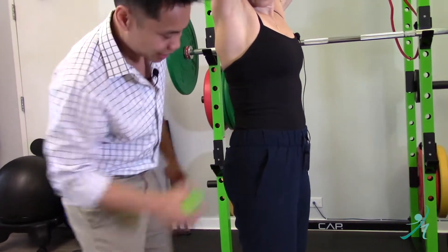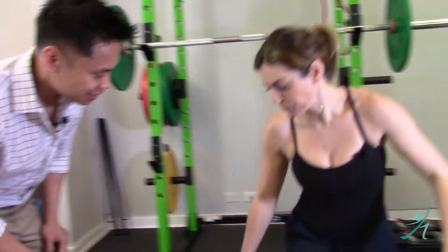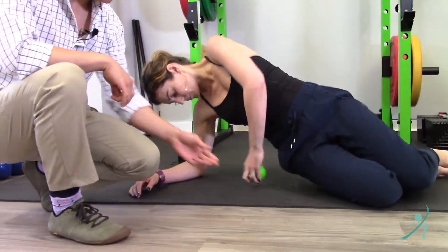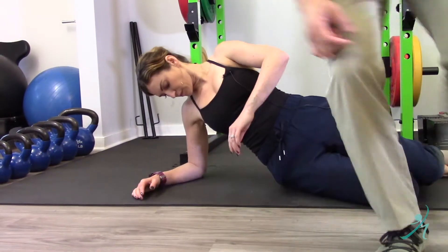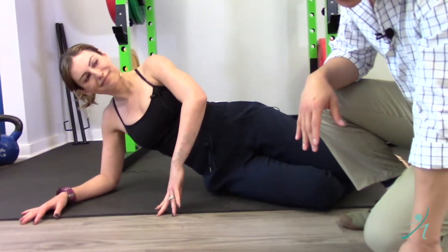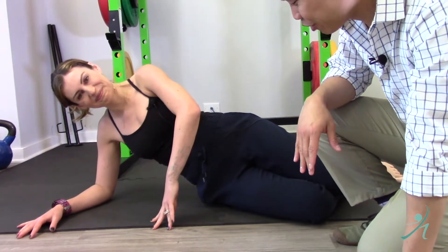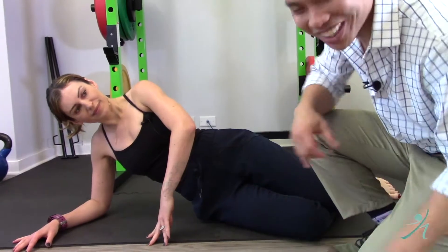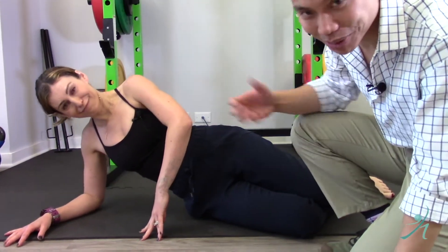We're gonna let her lay on her side so you guys can see it. Take the ball into that point that we just found and talked about. This is pretty darn sensitive, so if you do this for the first time you might really feel uncomfortable. Put some weight onto your hands if that helps take some of the pressure off.